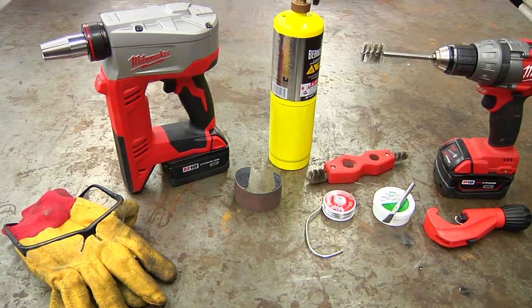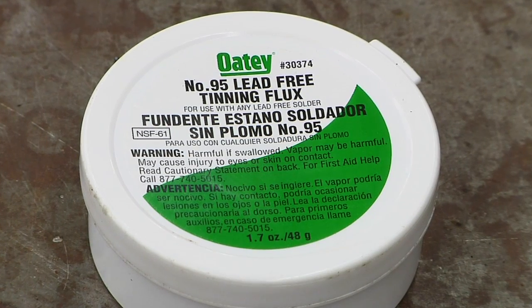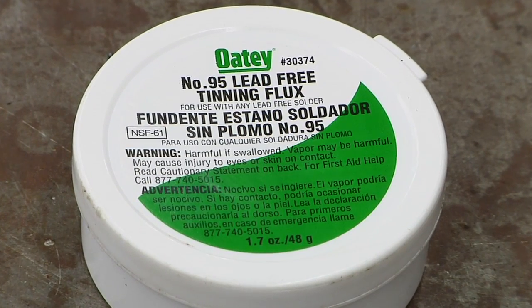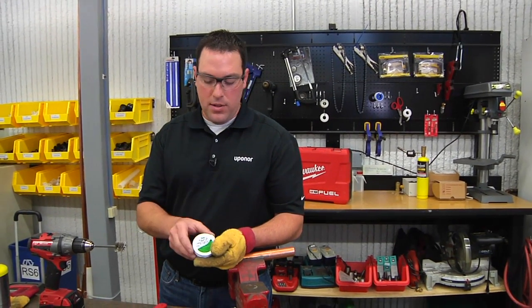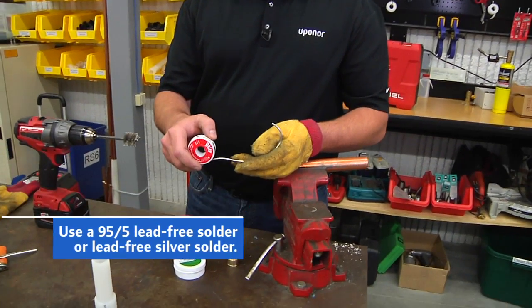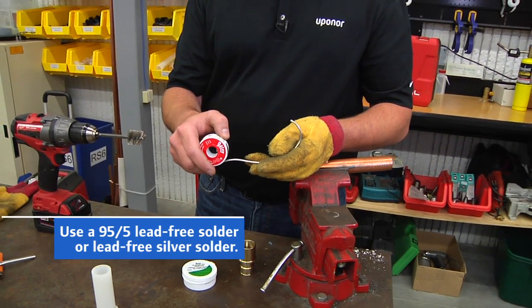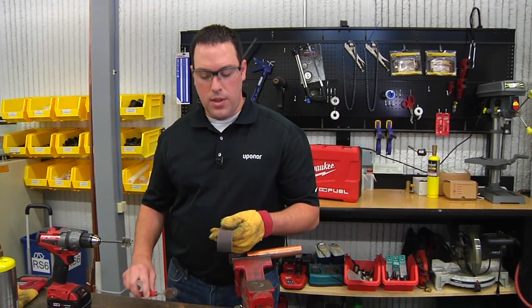The tools we will need: we need proper flux. We highly recommend a tinning flux that allows the flux to pre-tin the surface before the solder adheres to both the copper and the brass surfaces. As far as solder goes, either a 95/5 or a lead-free silver solder will work. Plumber's cloth to clean the pipe and wire brushes to clean the fitting.